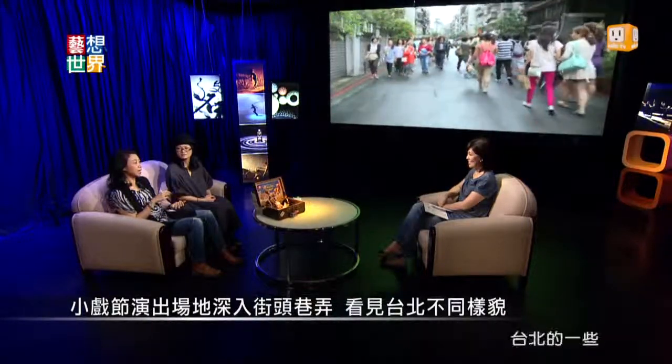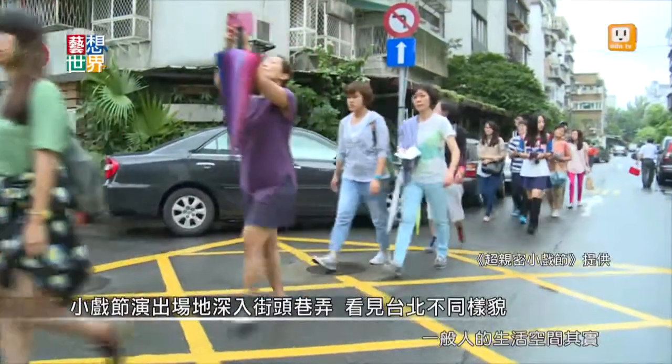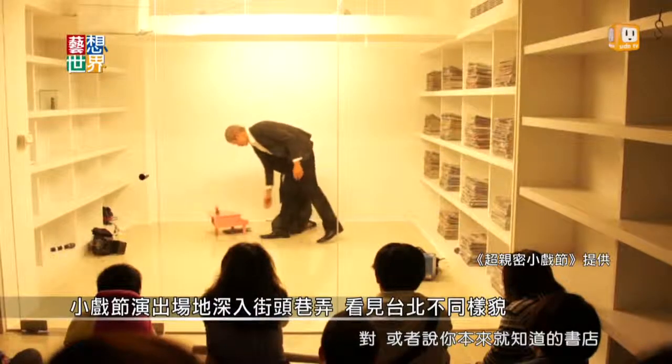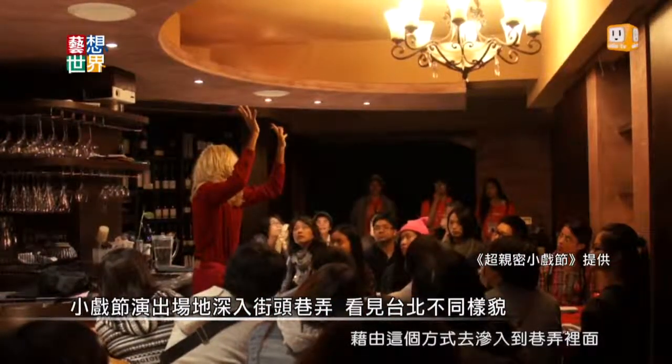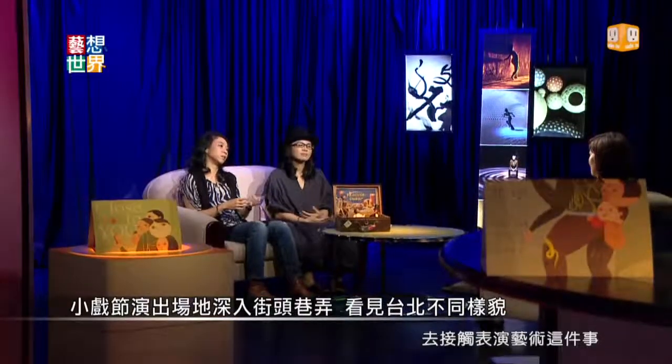那种紧密跟亲密，应该是在其他的戏剧观赏经验里面比较少的。超亲密小细节每年都在台北的各个角落演出，看起来真的是一个很神秘的旅行团。演出的场地特别挑在台北一些特殊的复合式空间里面，其实就是大家一般人的生活空间，可能是你平常就熟悉的咖啡厅，或者说你本来就知道的书店，但你万万没想到那里也可以看一个小戏。